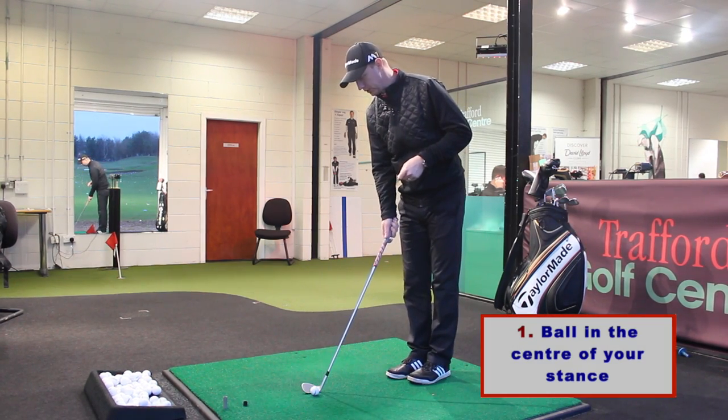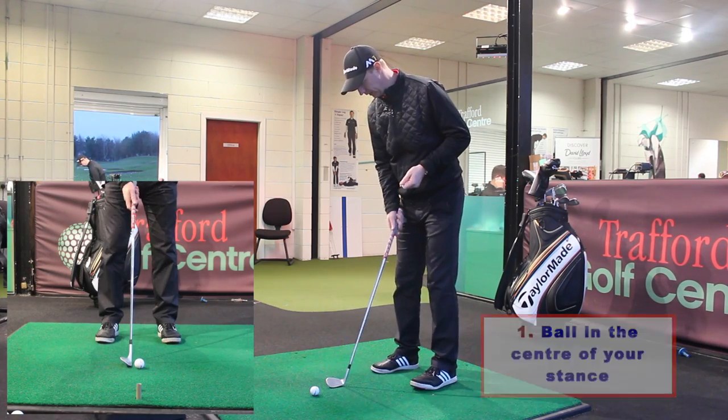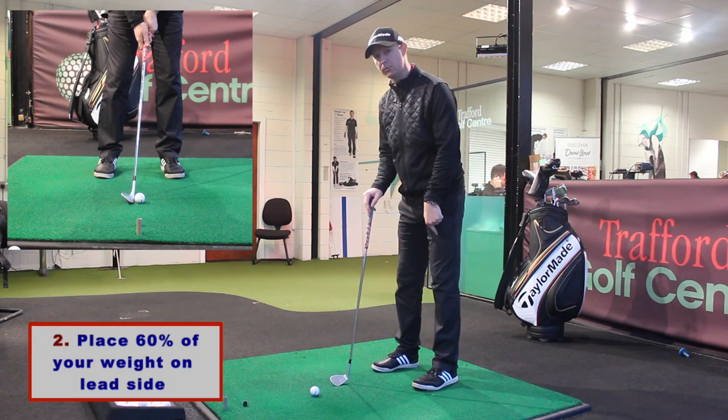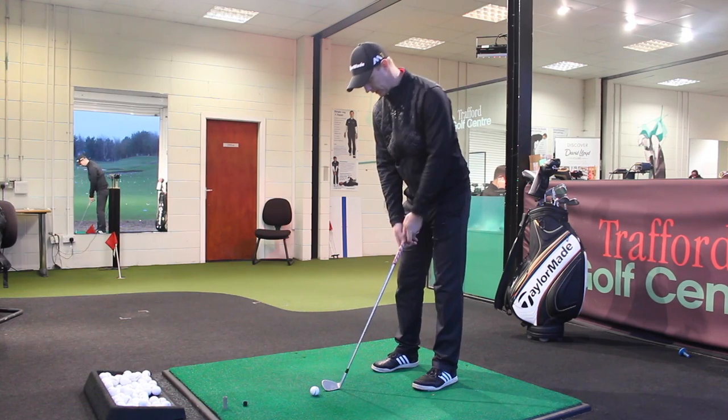Step one is get our ball positioned nice and centrally in our stance. You can see from the face-on angle here, both nice and centered in the stance. From there, step two: place a little bit more weight on the lead side. I want about sixty percent on the lead side.